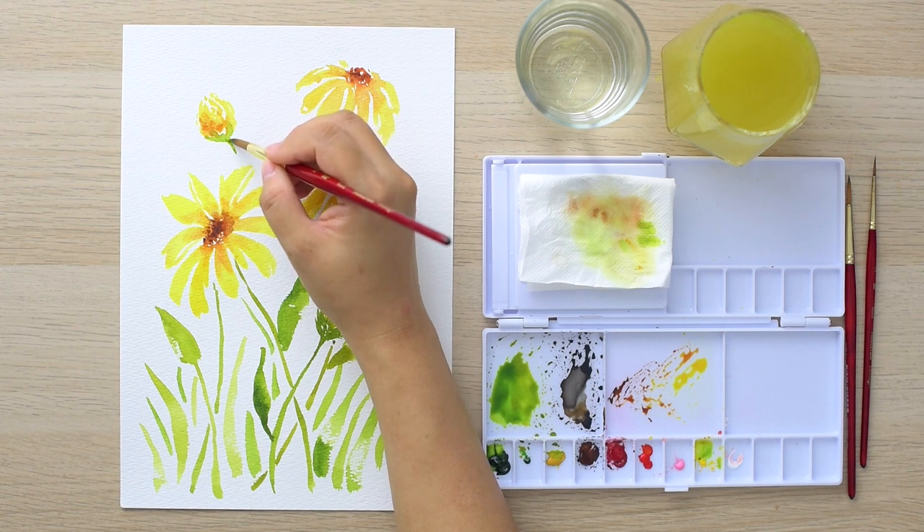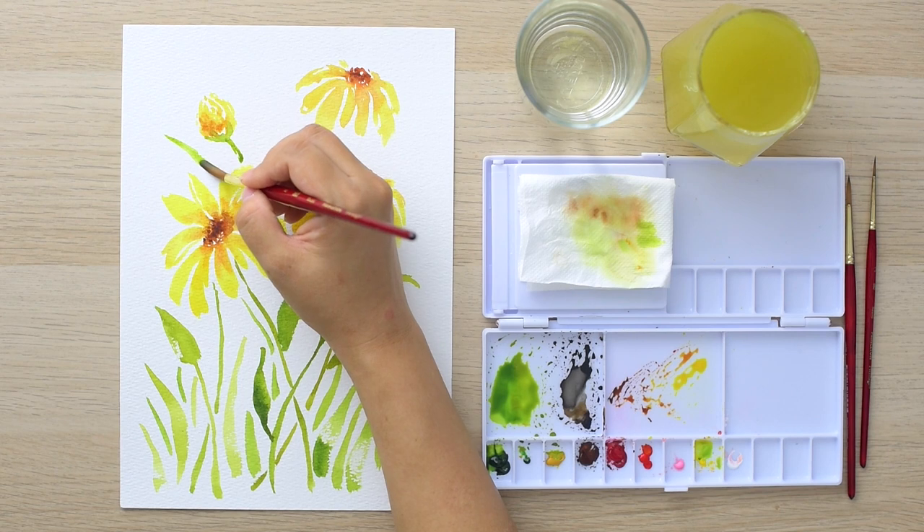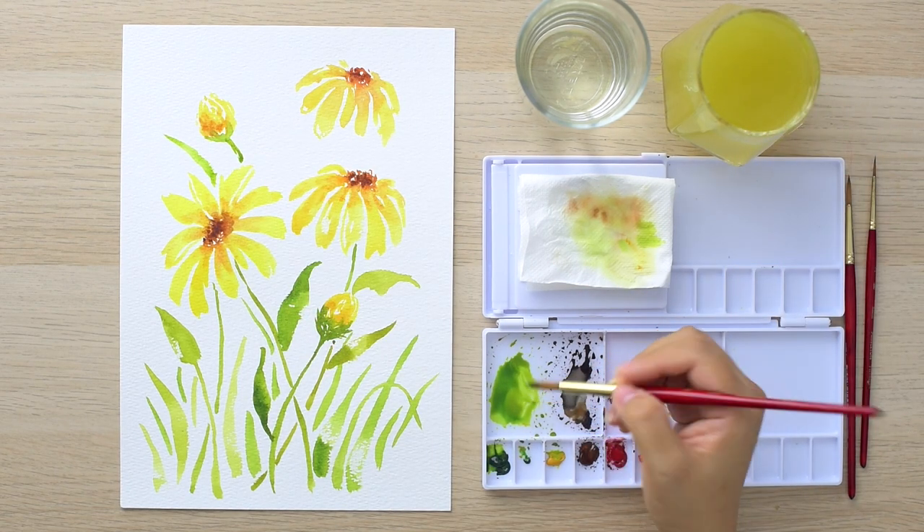Remember to finish connecting the stems of your twigs and flowers all together to form this perfect harmony.